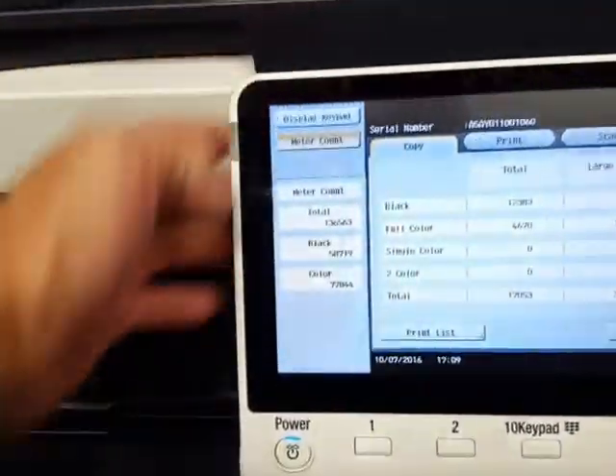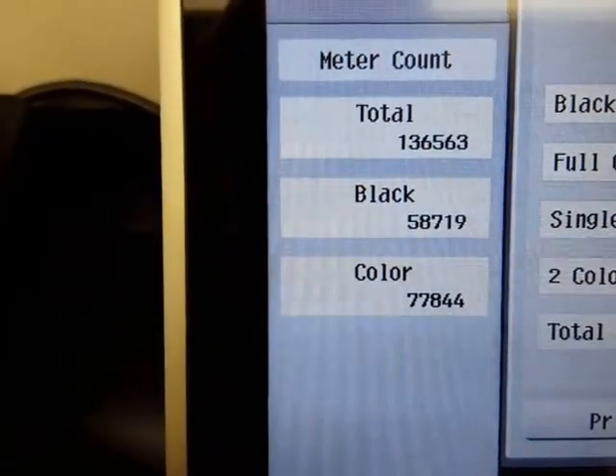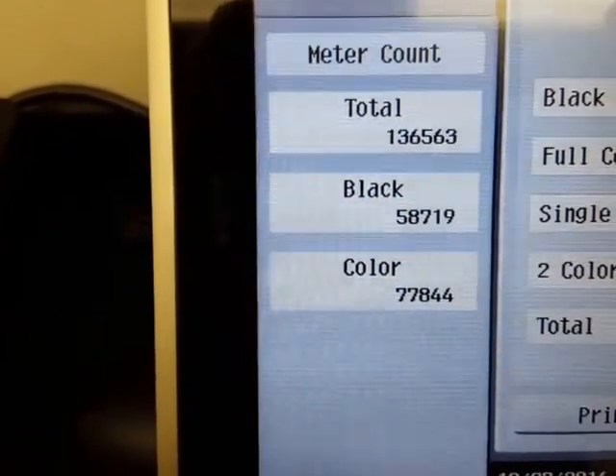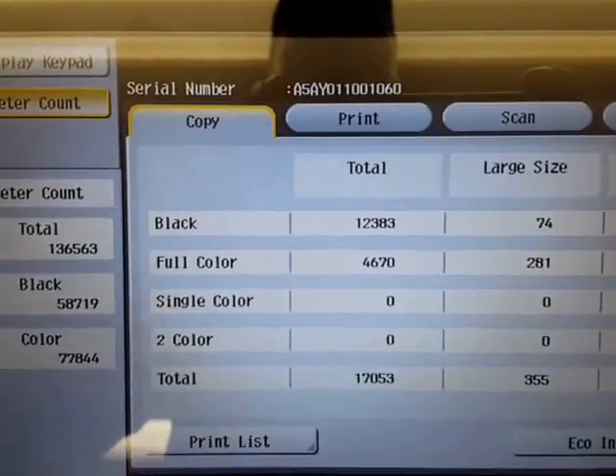This machine has — let's go ahead and check the copy counter — a total of 136,000 copies. Black is 58,000 and color is only 77,000. And there's the serial number.